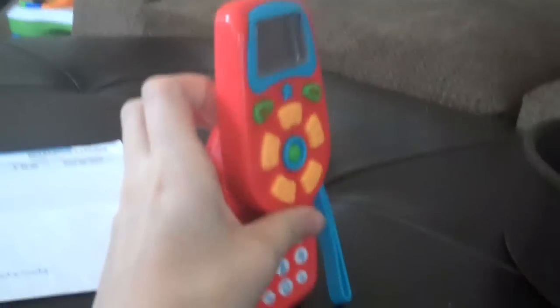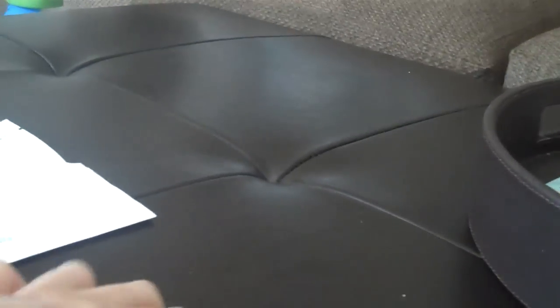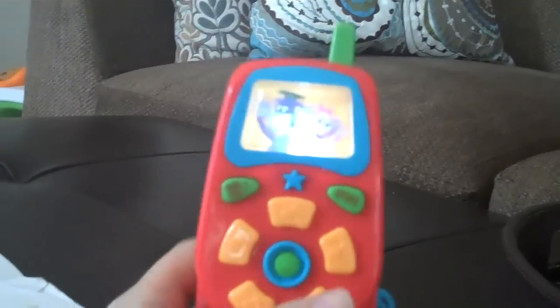I know that sounds like a lot but McKenna loves it so I had to get it. This is what it looks like — it has a little carrier right here. You can close it like this, and when you close it it makes music. Then you open it, and it has numbers so you can just dial. The little picture in there lights up — I think those are the Baby Genius animals.